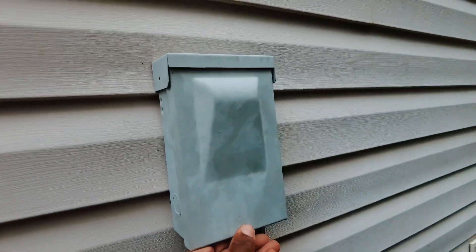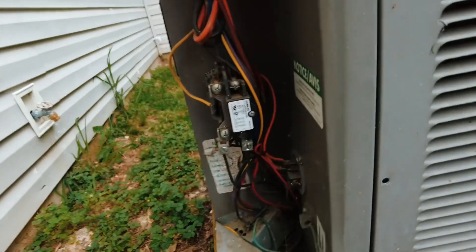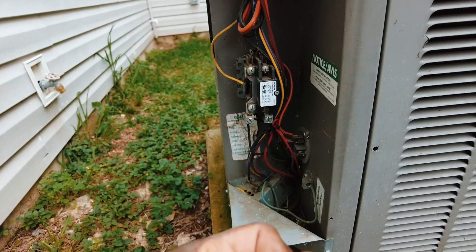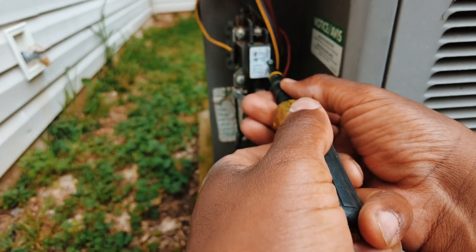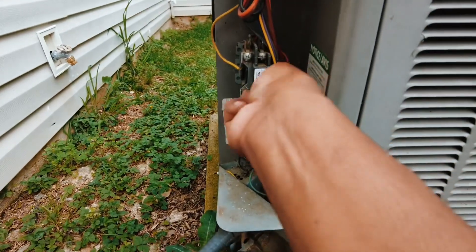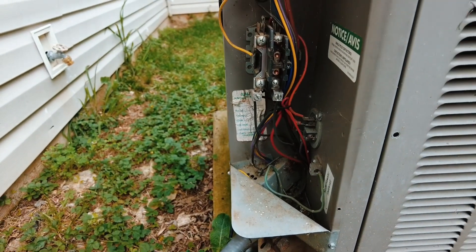Let's go ahead and pull that disconnect real quick. We're going to take a look and see exactly what's causing that. A lot of times insects and things burrow up into these contactors — I'm not sure if it's the warmth or the field, but they definitely seem to appreciate it. You can see it there — an insect got smashed into the contactor.